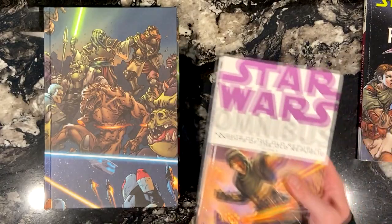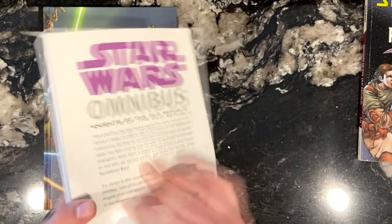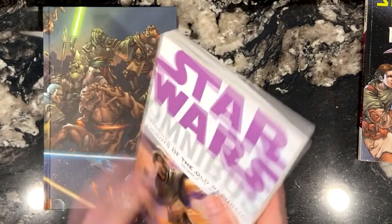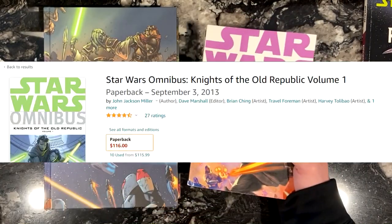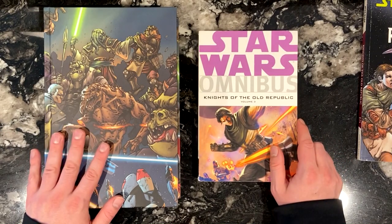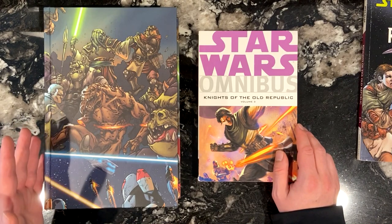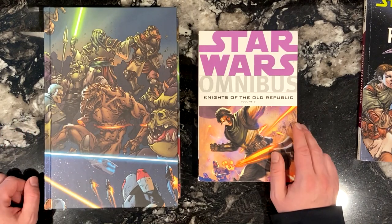Same thing with the original Dark Horse omnibuses — I really do like these ones, and most of my Star Wars comics are collected in that format, but they can get really expensive online. However, the Old Republic omnibus also isn't cheap. But with everything you get — all of the comic issues plus the KOTOR handbook, which isn't included with the trades or Dark Horse omnibuses — I think it's the best deal right now.